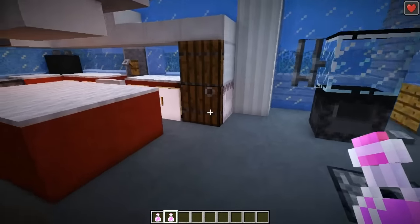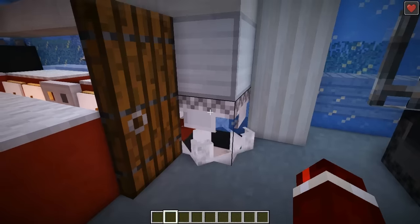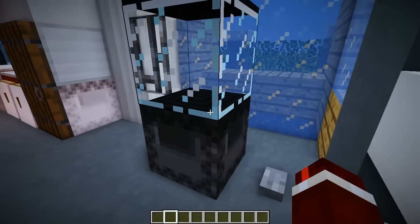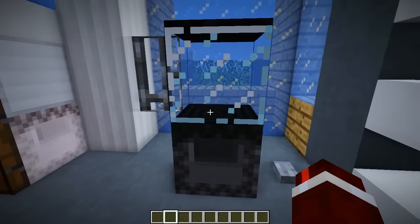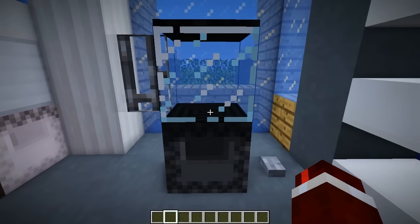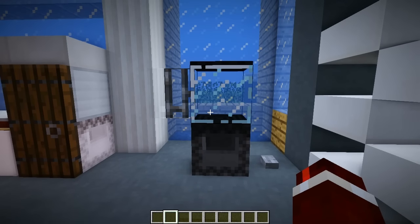We'll put that extra one back in the fridge so we can have it later on. I still can't get over just how good this actually looks aesthetic-wise — it looks like a blender. Most redstone contraptions don't look exactly like what they are, but this looks exactly what it's supposed to be.